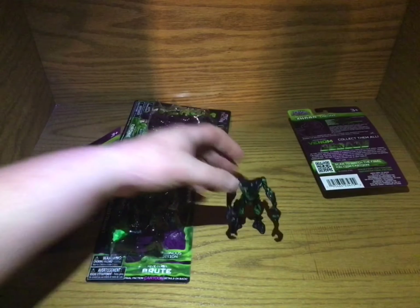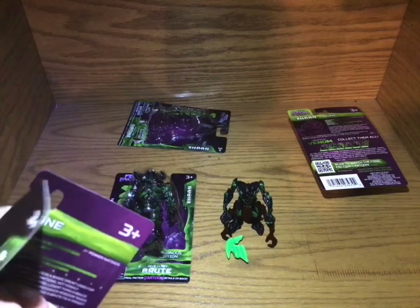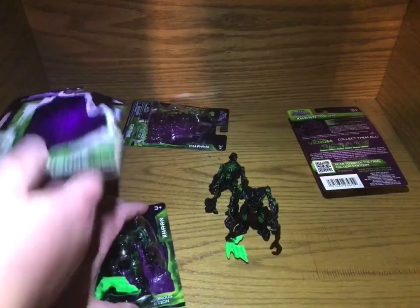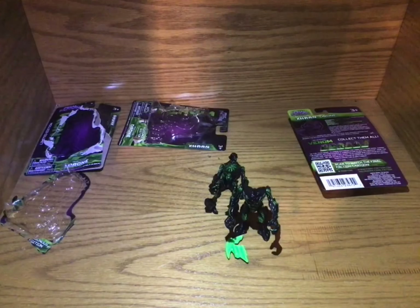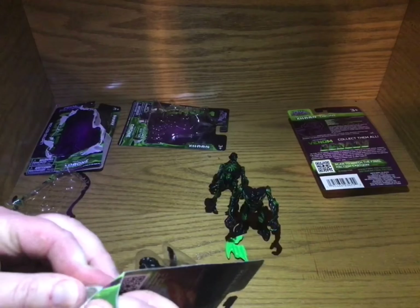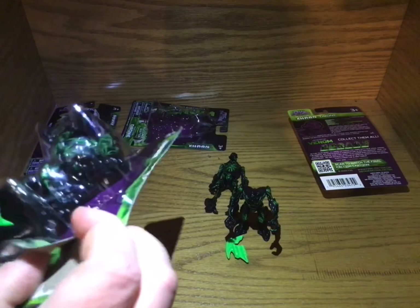They'll get a comparison, but these weapons are actually quite nice. So I'm getting a nice big army of these. Yeah, I really don't want to bend this one because I want to get the — I'm trying to keep the package too.